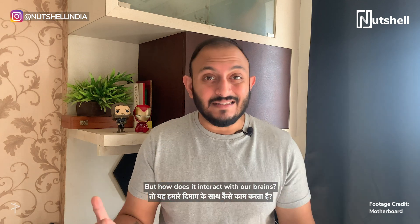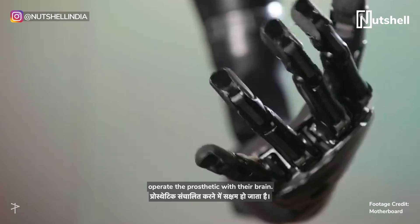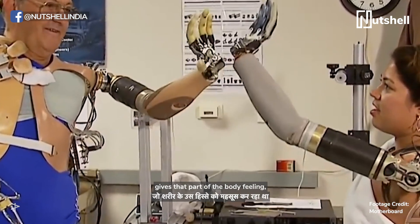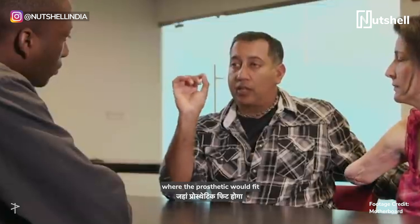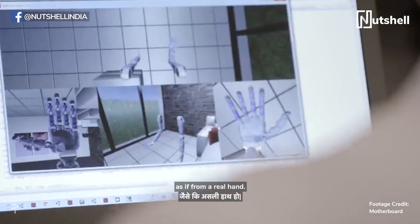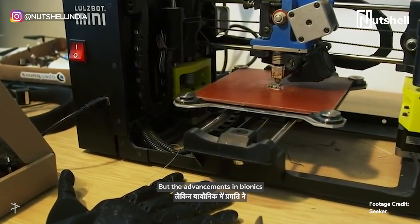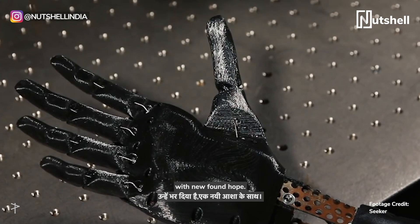But how does it interact with our brains? The patients have to undergo surgery that allows an amputee to operate the prosthetic with their brain. The doctors found the nerves that give that part of the body feeling and attached them to the spots right where the prosthetic would fit, so as to trick the brain into thinking it's feeling something as if from a real hand. So yeah, we're far from having a bulletproof arm that can do all of this, but the advancements in bionics have flooded people who need them with newfound hope.